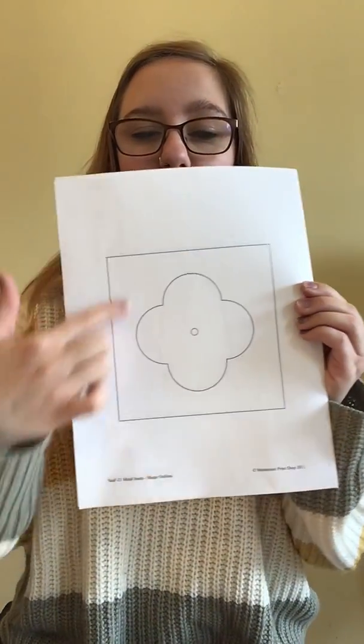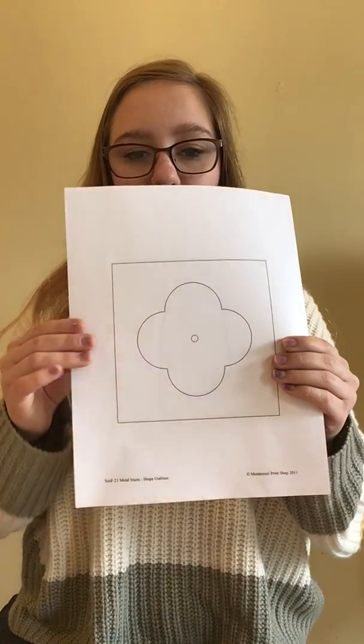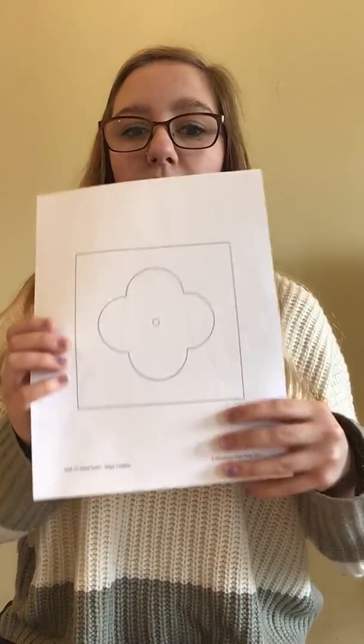So they look like this. These are our metal insets that we're going to be using in your home. If you need to pause the video to go print them out, go ahead. There should be a bunch of different papers like this that you can work on in your home.